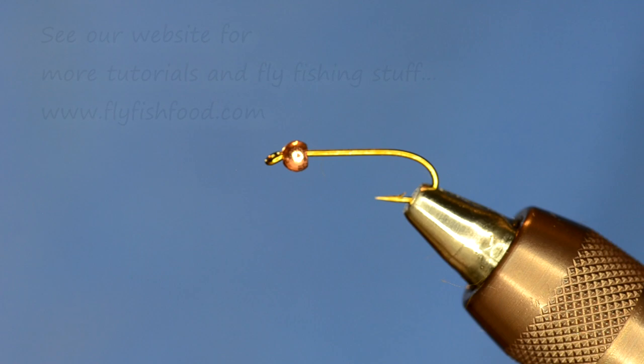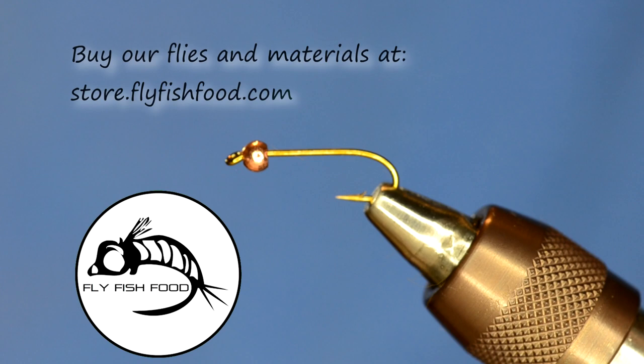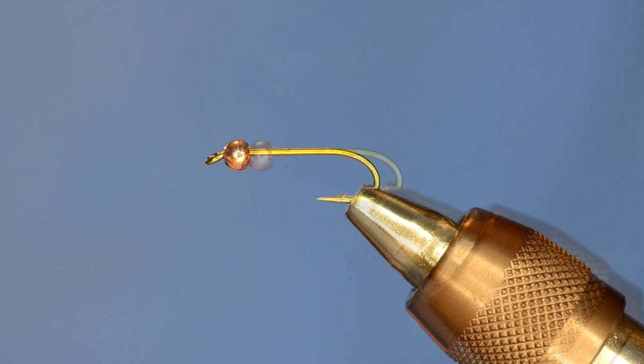Over the past few years I've been fishing a lot of stonefly patterns. The Golden Stone is one of my favorite nymphs to fish. I've got a lot of different patterns that I fish like the Masked Marauder — if you haven't seen our video on that definitely check it out. But to tie a more simple Golden Stone, I think the Hare's Ear is about as good as it gets.